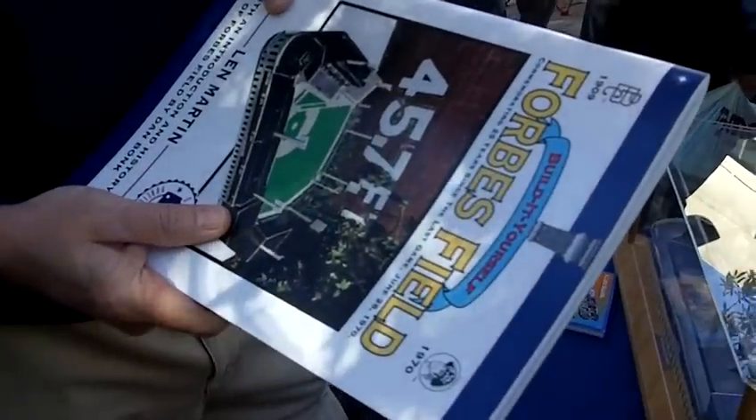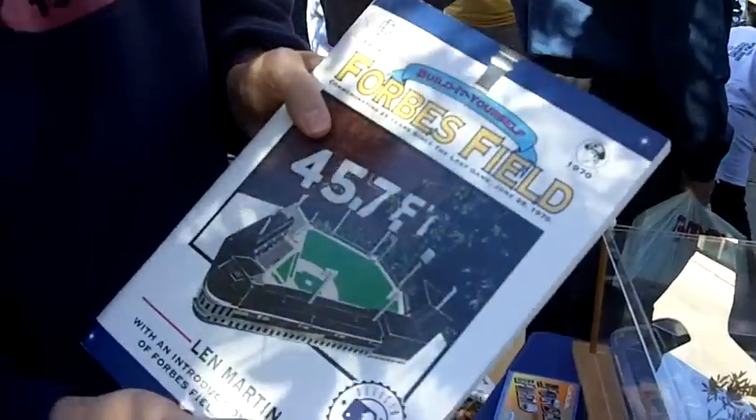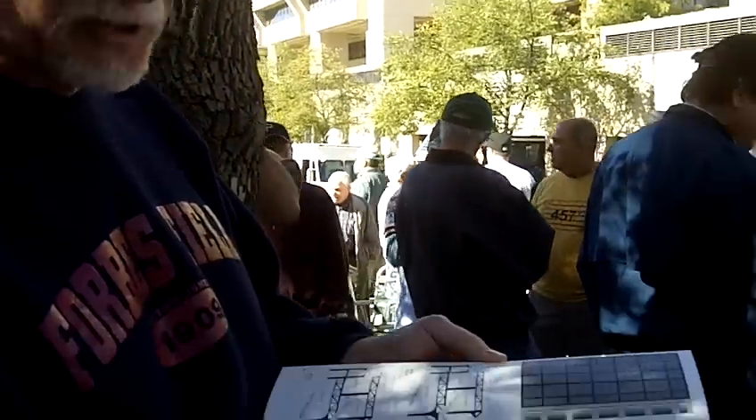I'm Len Martin. I'm the author of Forbes Field: Build It Yourself. This is actually a model of Forbes Field that you can build right out of the book. All the pieces to build the model are in the book.